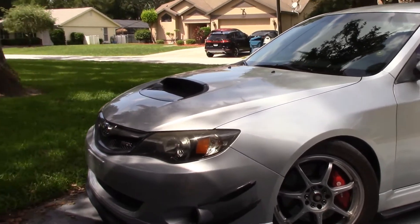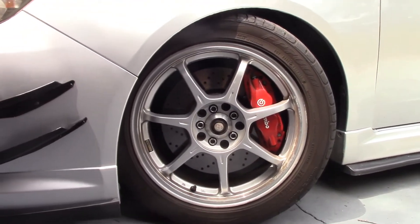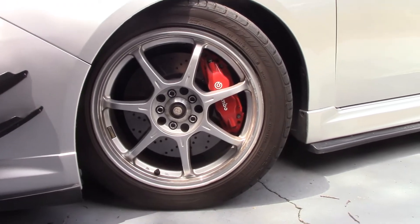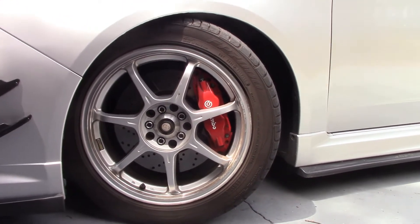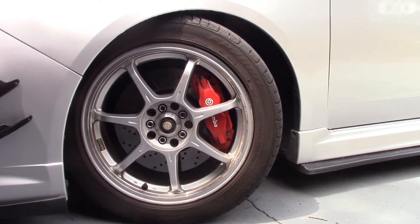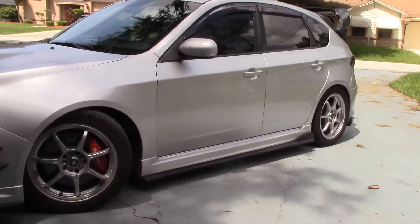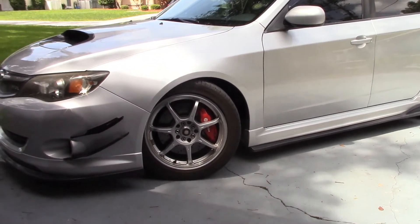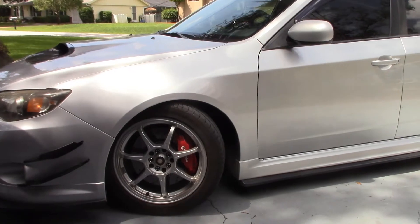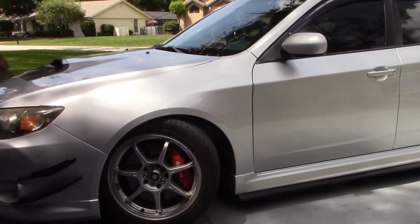The wheels on here are a set of Enkei RS7s — they are 17 by 7 and a half, plus 35 offset — on 235/45/17 tires. Nothing fancy; they're old, from another car, got them for free through a trade, but I think they look good with the car. The suspension has not changed at all — it's still Eibach springs on KYB XLGR struts, which is where we get the stance you're looking at right here.